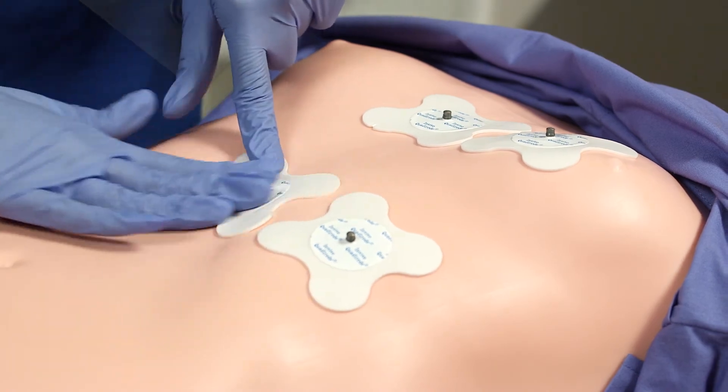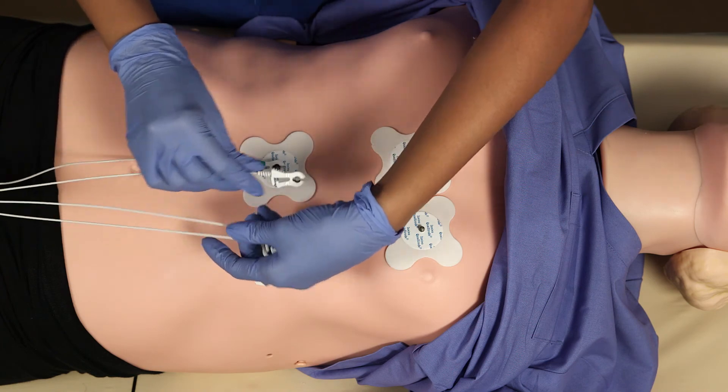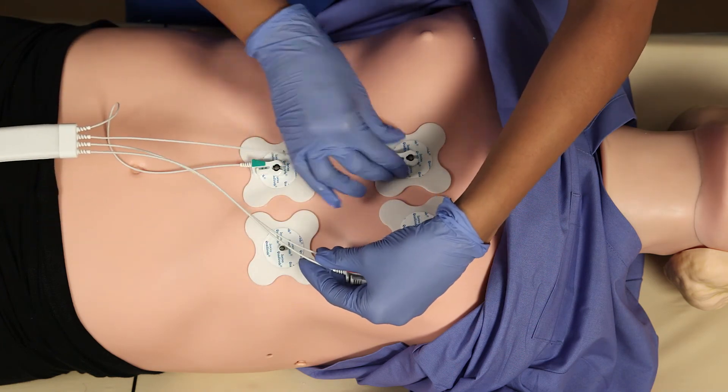If you prepped your patient correctly and placed the quatrodes but are still not getting the QRS high enough in relation to the reference line, there are a couple of things you can try.